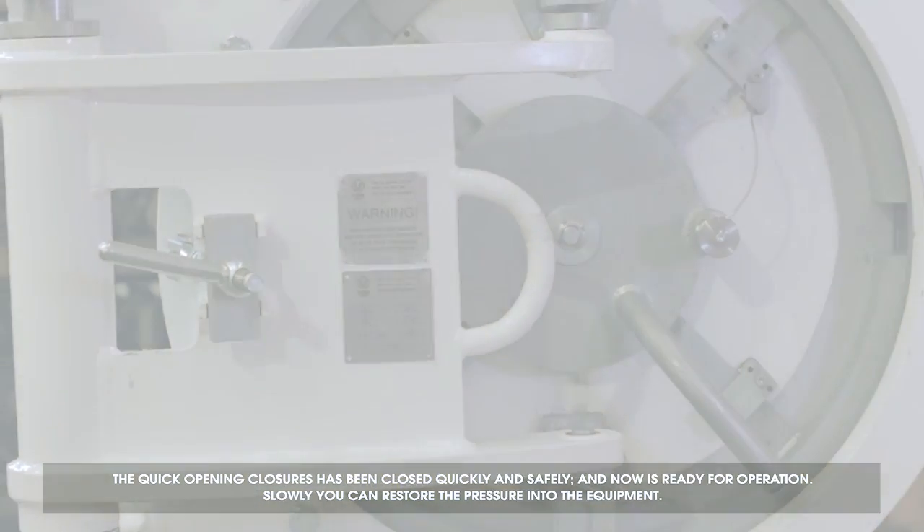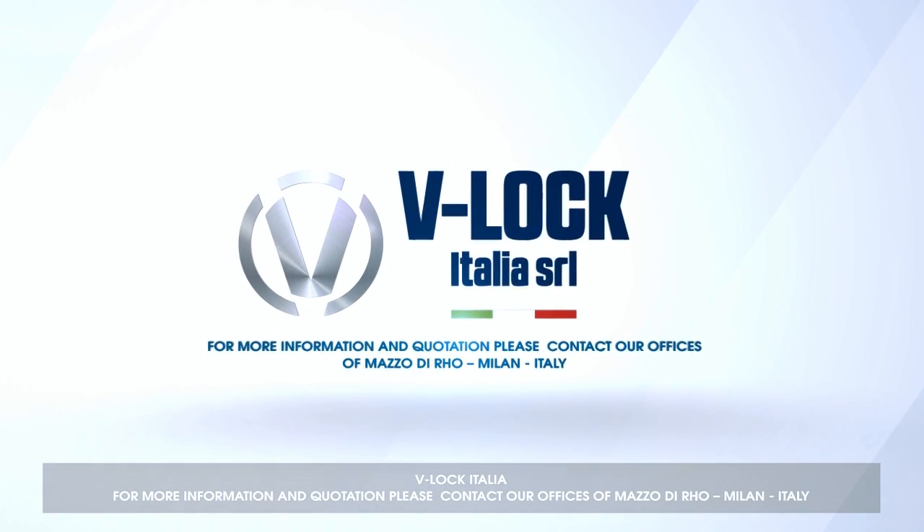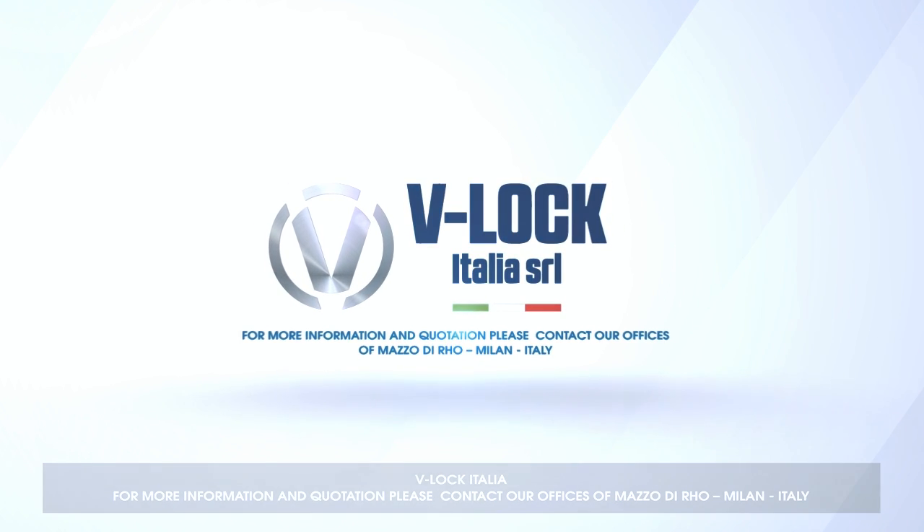Slowly restore the pressure into the equipment. Willock Italia. For more information and quotation, please contact our offices in Marzo di Ro, Milan, Italy.